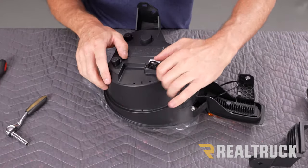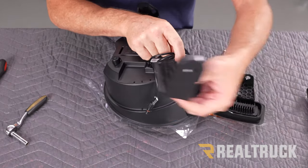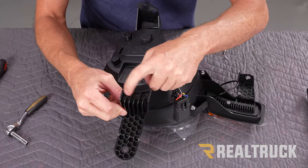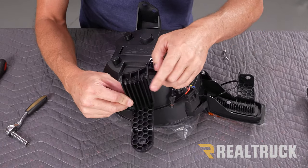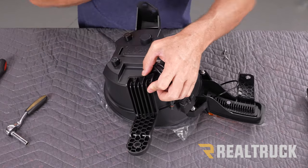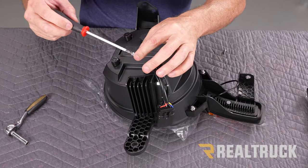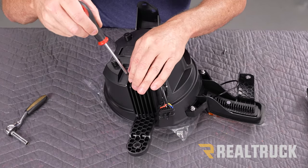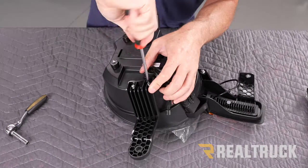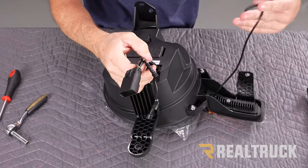Next we're going to see kind of the same scenario right down here where we've got two holes and a peg. We're going to take this bracket where we've got three holes — that center hole is going to line up with the peg, and then these two holes line up with those holes, just like that last bracket. Just like the last bracket, we're going to use the provided Phillips head screws and put them in.